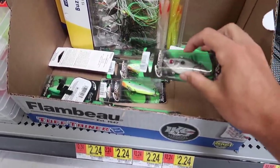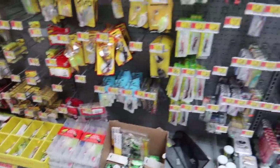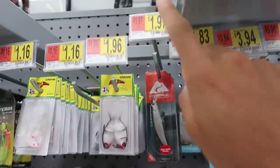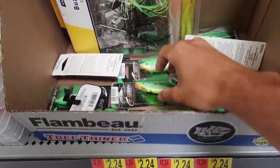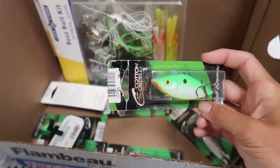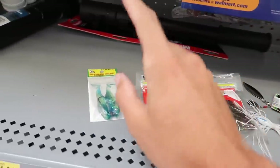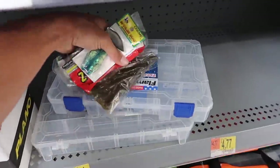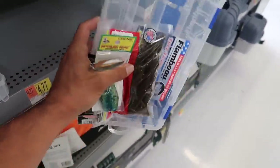Dollar swimbait, dollar spinner bait, two dollar pack of crawls - we're at four dollars and need one more lure. I really want a solid moving bait with treble hooks. They've got some rattle traps but most are three dollars. The Ozark Trail brand is still two dollars. We're going to go with this rattle trap, which is a kind of weird color, but we're making this thing a little wacky. Boom - four lures: rattle trap, spinner bait, crawls, swimbaits. That's the five dollar fishing kit. Let's grab a tackle box and get to the lake.